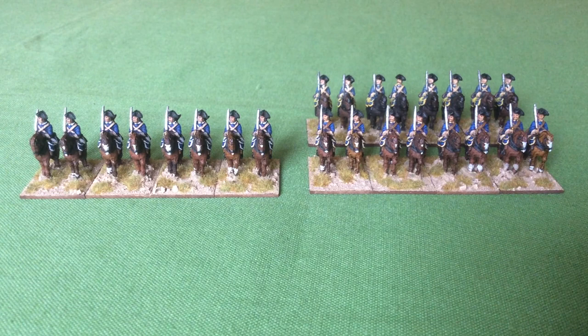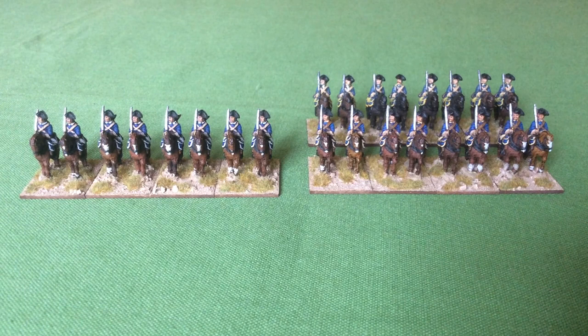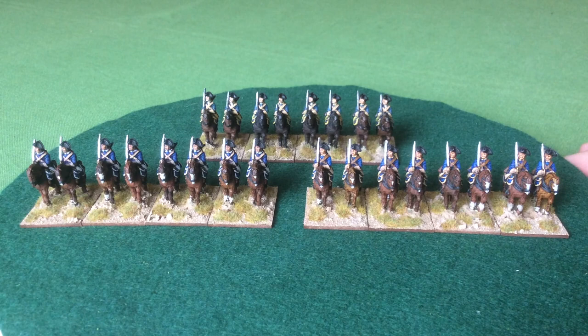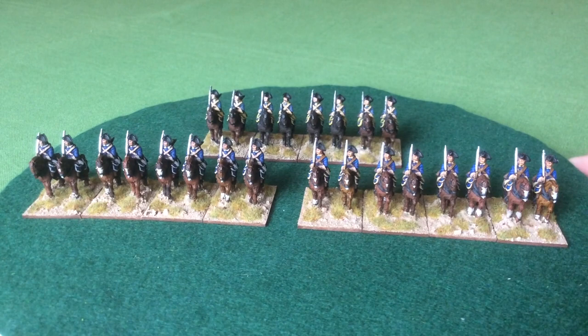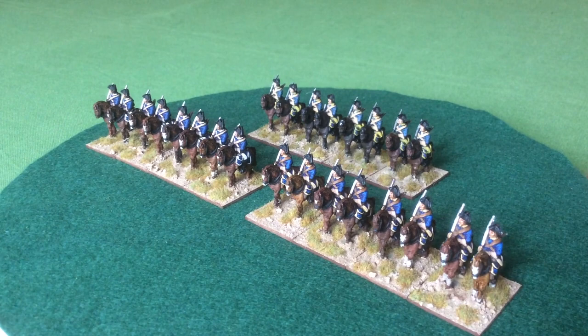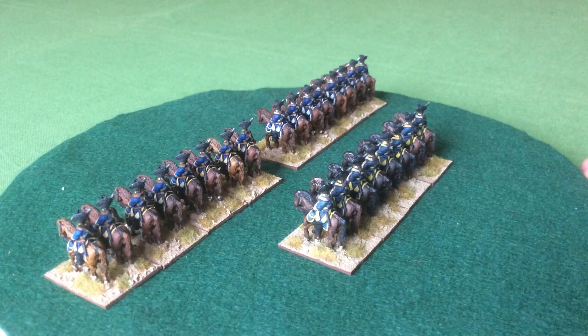When I'd originally started the project I only completed one regiment of cavalry, but I've added two more regiments — well, in fact, four squadrons. A squadron is two bases, four figures. Here are the three units: four units of the Smarland's Regiment and two units of the Uplands Liv Regiment.